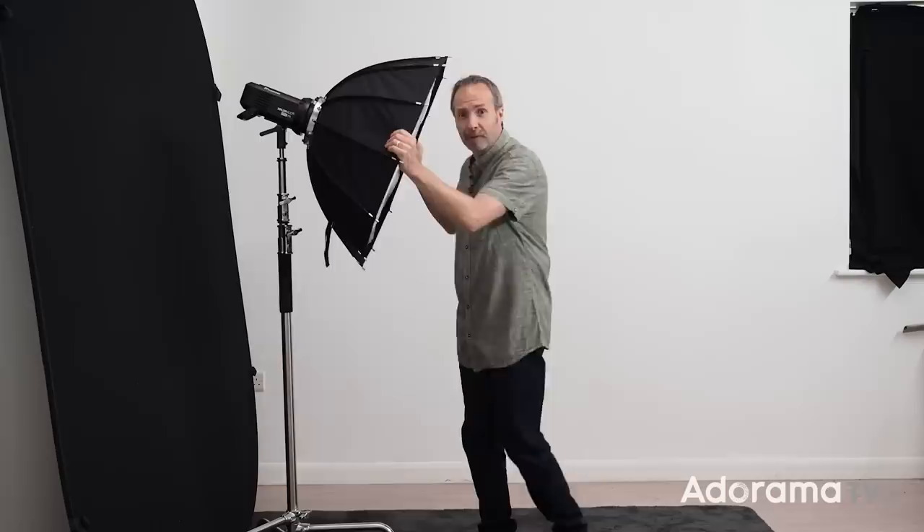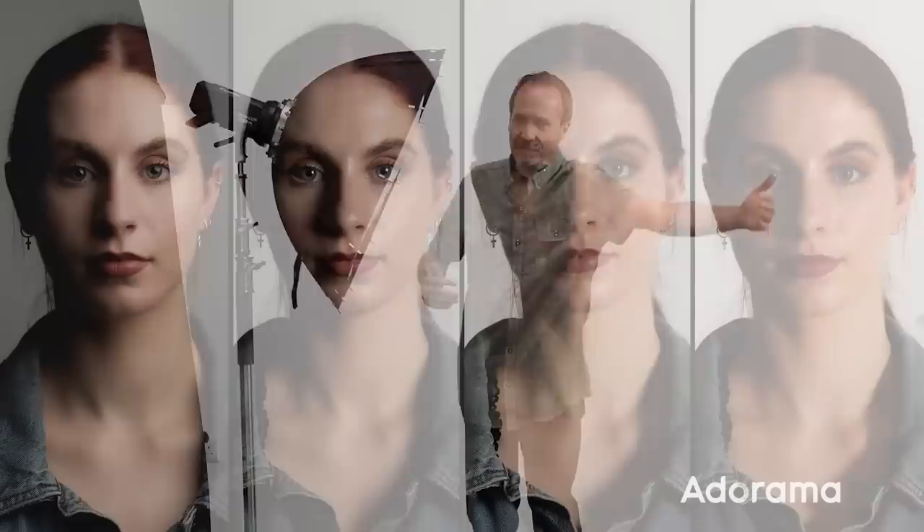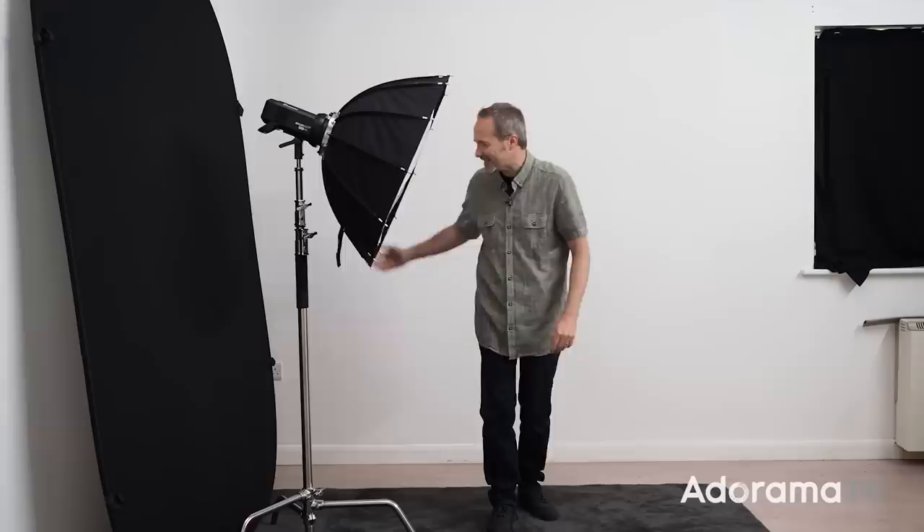For as long as I can remember I've been putting my flash as close to my subject as I possibly can. I'm Gavin Hoey and you're watching AdoramaTV brought to you by Adorama, the camera store that's got everything for us photographers. In the next few minutes I'm gonna put my long-held theory to the test by moving my flash further and further from my model and see what results we get. Let's get a light set, get a model in, and get shooting.